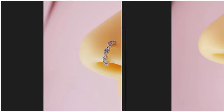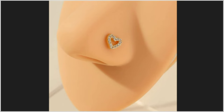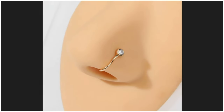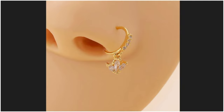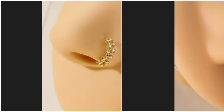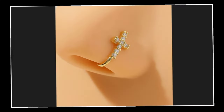Hello everyone, welcome back to my channel. I am sharing with you very beautiful nose pin and nose ring designs in diamond and gold — lightweight with a heavy look. This video is for housewives, newly brides, and college girls. I have brought these one by one, beautiful designs.